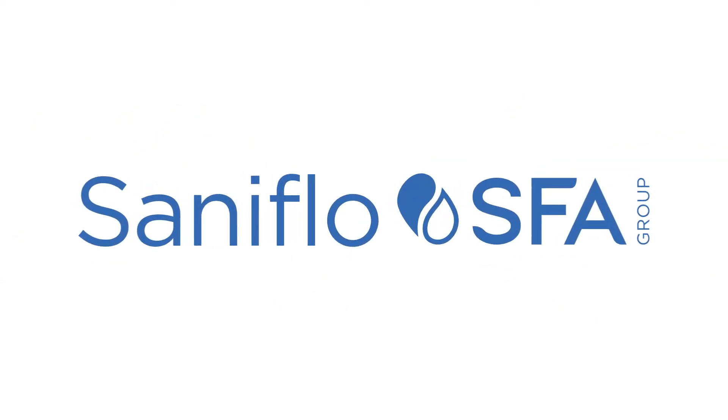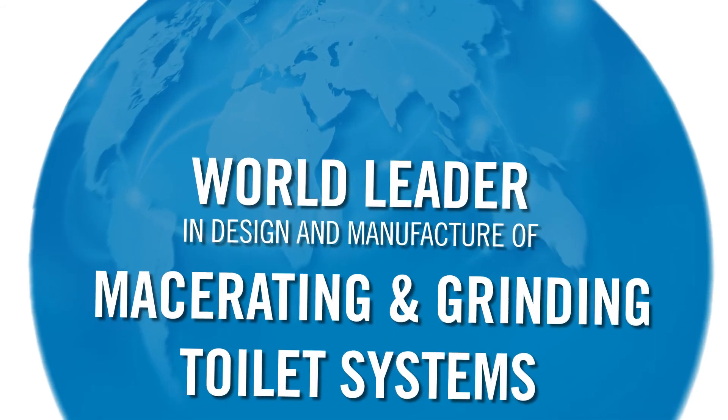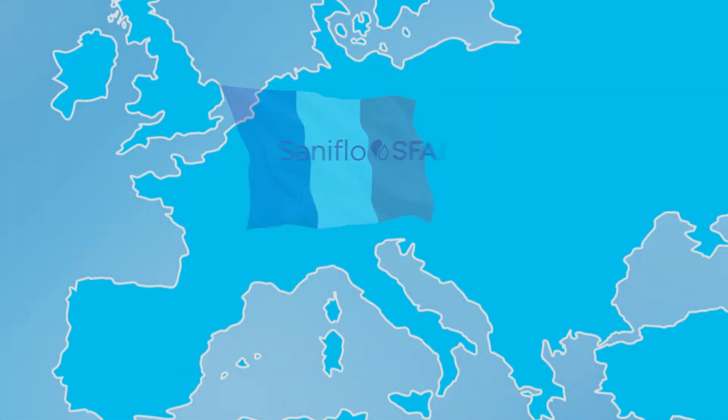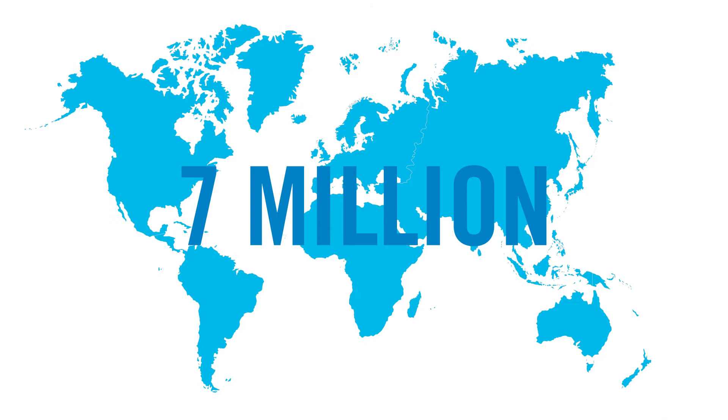Saniflo is the world leader in the design and manufacture of macerating and grinding toilet systems. We also offer the best drain water pumping systems in the market. Since its founding in France in 1958, Saniflo has grown into a global company and has sold over seven million units to date.